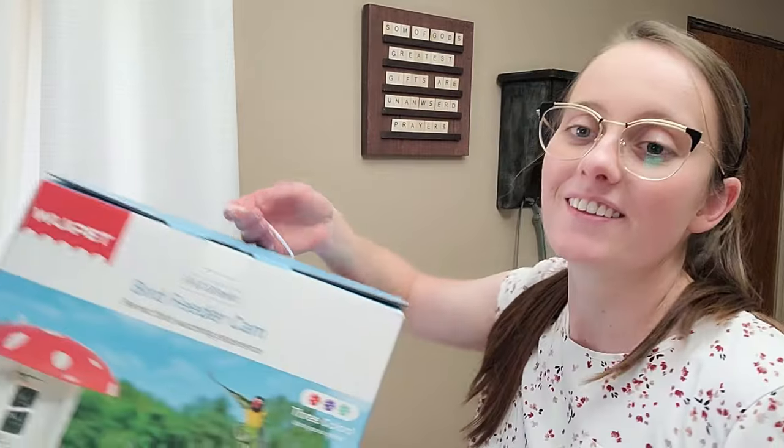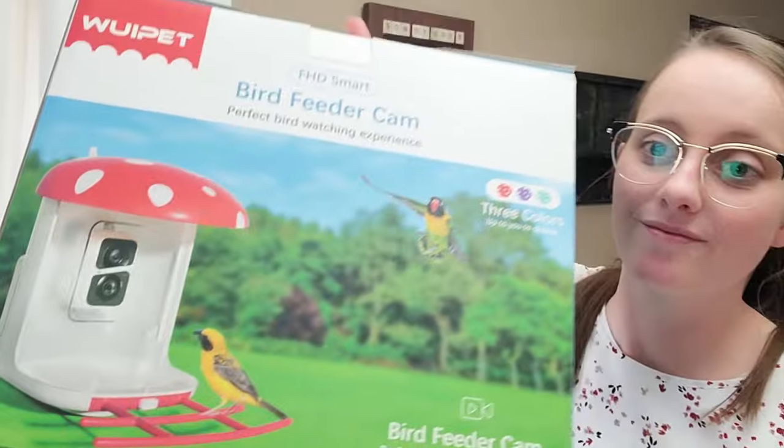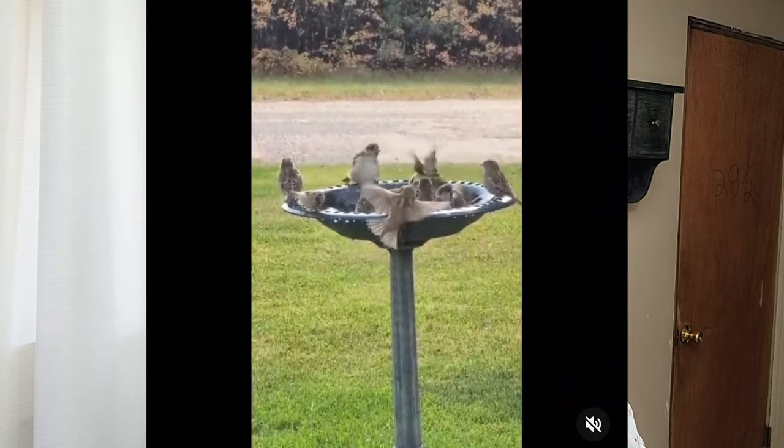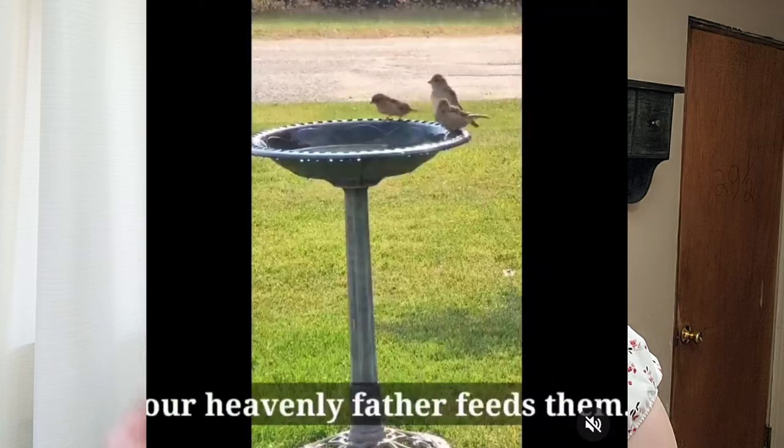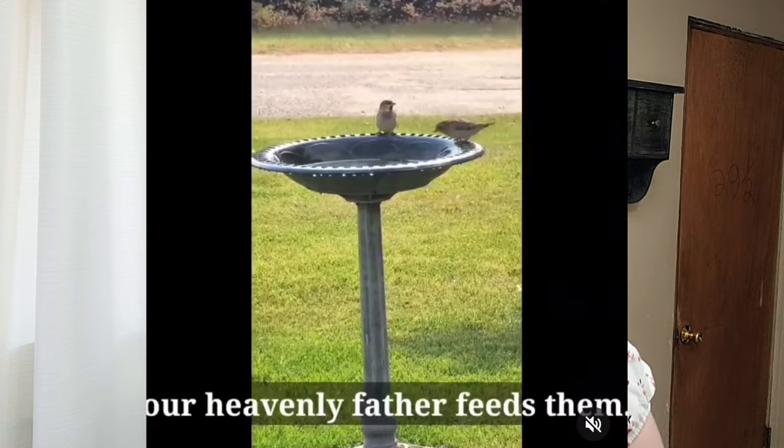I got a very fun thing in the mail. If you have someone in your life that likes birds, I have the perfect idea for you. Weepet — I hope I say that correctly — wanted to send me a bird feeder and I was very excited. If you know me, you know I really like birds. I always have a bird bath right in front of my window where I do dishes. The other day I had a blue jay right there and I wish so bad I had it on camera — it was so pretty.